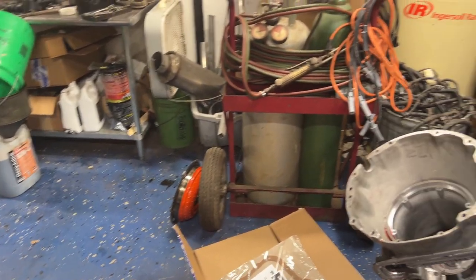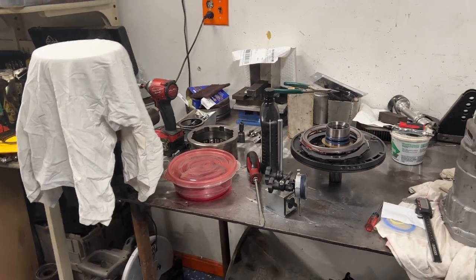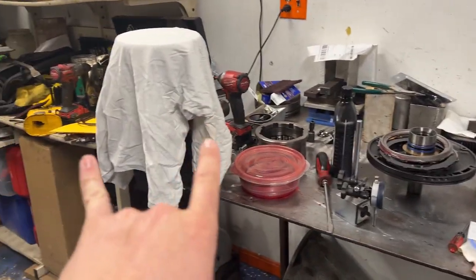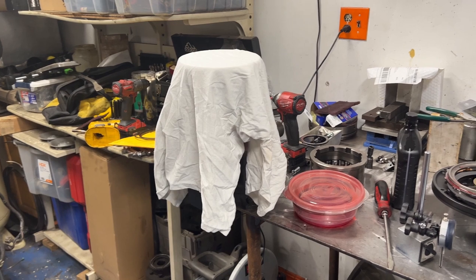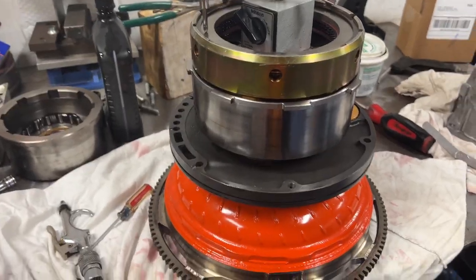All those clutches had all the material on them even though they were a little burnt, so it indefinitely came out of that lock-up disc in there. That's something I'm going to have to get squared up and taken care of. I'm not going to videotape the whole cleaning process since it's monotonous, but I will show you the different components I'm using in the trans and then show you how I check the clearances for the clutch packs.